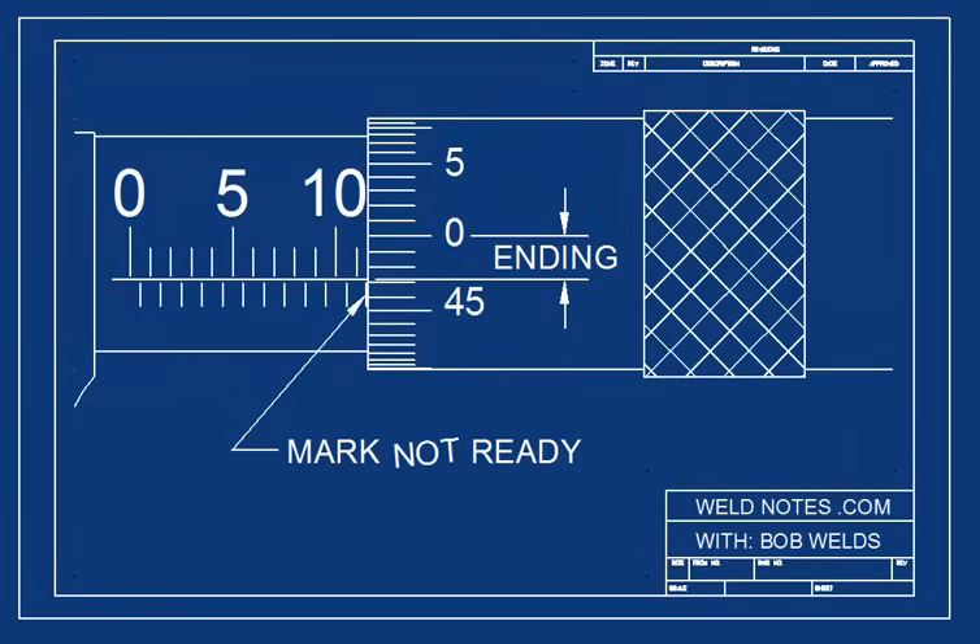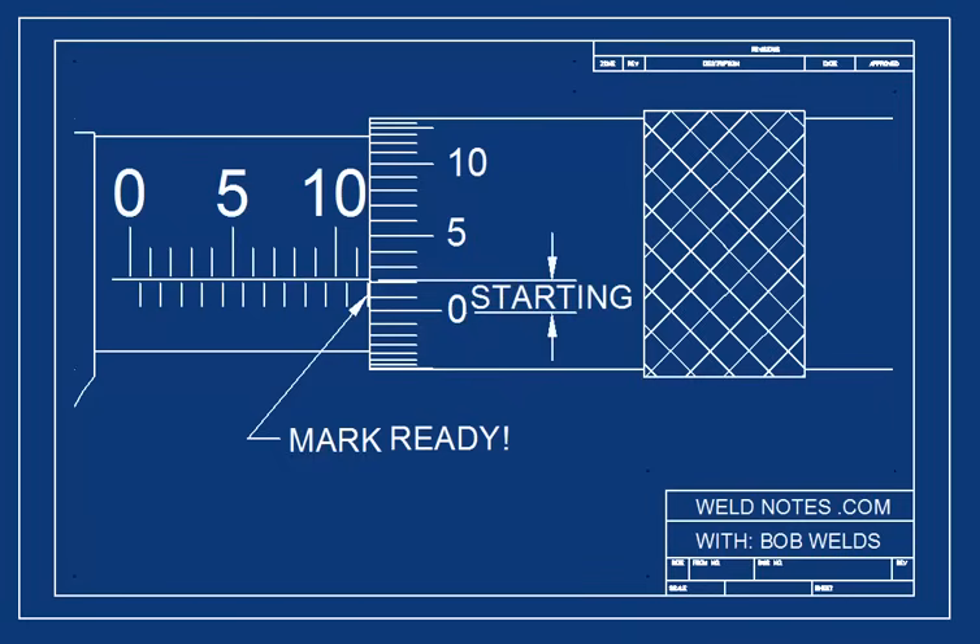The trick is to find which side of the 0 you're working on. If you're not yet to 0, it's not yet a mark. Now I've moved the micrometer just a little bit. The mark is ready to be counted because the thimble scale is starting. You see that the numbers on the thimble are small because the 0 just passed by. This means that the mark is ready to be counted.